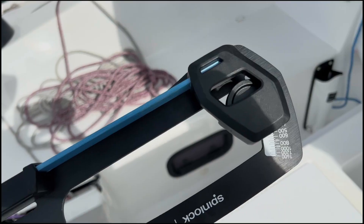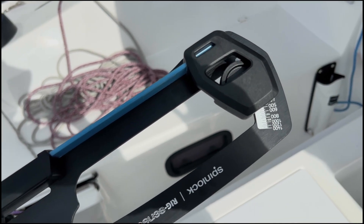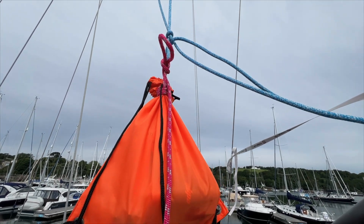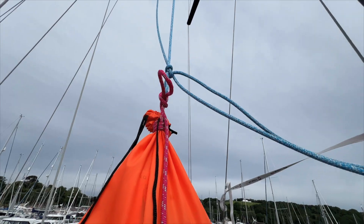I'm experimenting with how the rig changes as I add backstay. It helps me understand if I'm going to overload the rig. This Rube Goldberg contraption is trying to measure the amount of pre-bend.